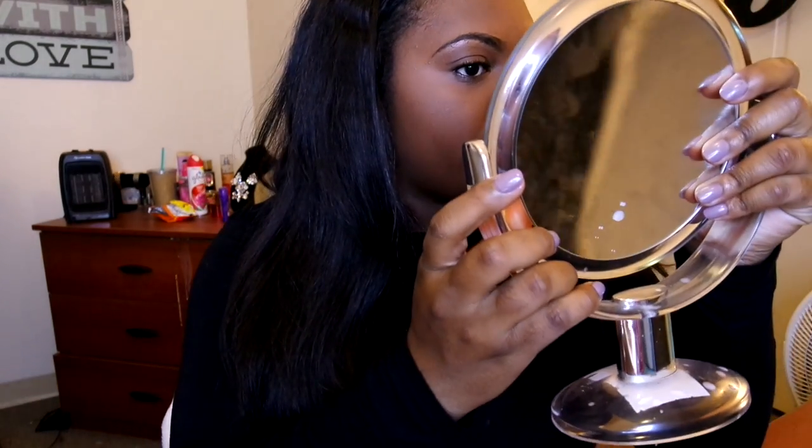The concealer retailed for about $3.99 and the foundation $5.99, so I got all three products for under $15, which is not bad at all — you can get a drugstore foundation nowadays for $10 to $15 by itself. This is actually a super beautiful finish. I love the powder a lot — it gave me a really pretty finish. It's a matte, buttery finish and I really like it. First impressions: I'd definitely give this a try. The foundation has pretty good coverage and the concealer has good coverage with a great brightening effect.